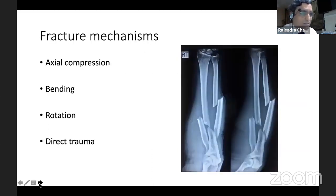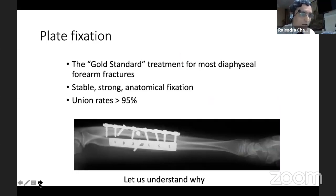We have to understand the fracture mechanisms. It could be axial compression, bending, rotation, or direct trauma. Plate fixation is the gold standard for fracture management of diaphyseal fractures of the forearm, basically because it takes into account tackling all these four mechanisms of injury.